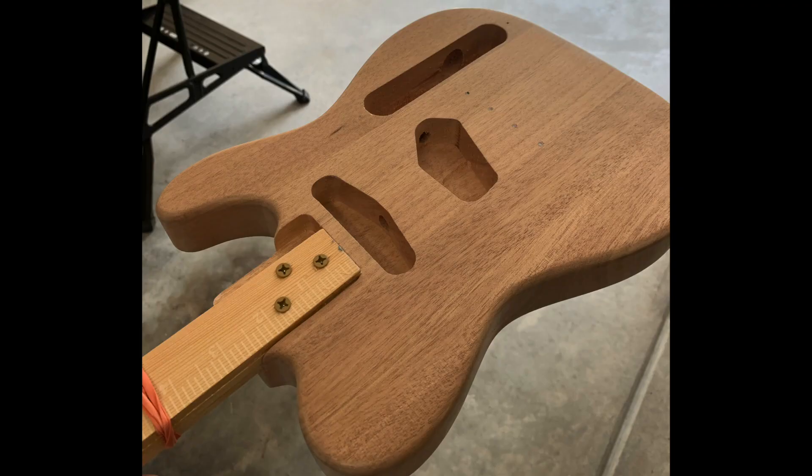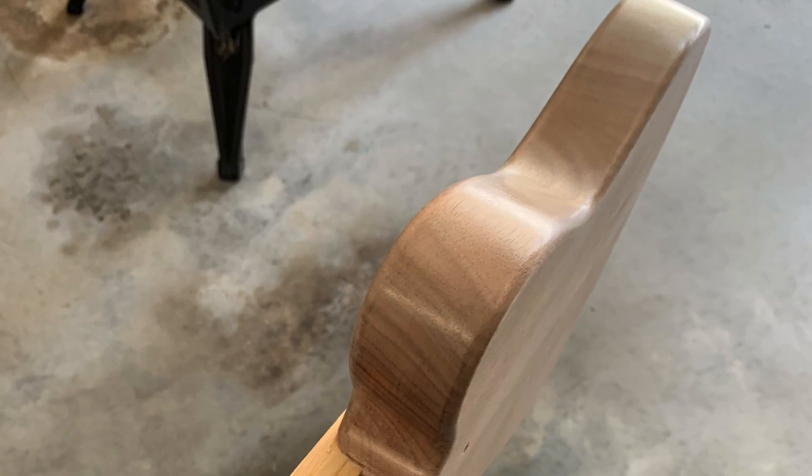This is what the body looks like after two coats of the pore filler. And from this angle, you can kind of see just how basically all the pores have been filled out.